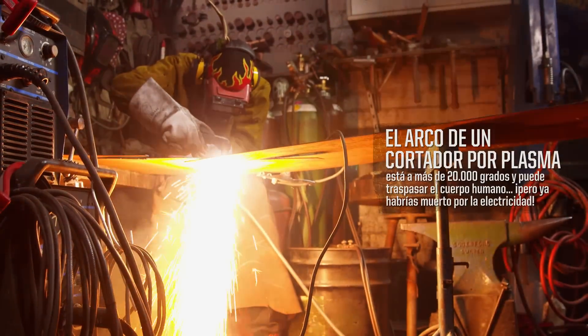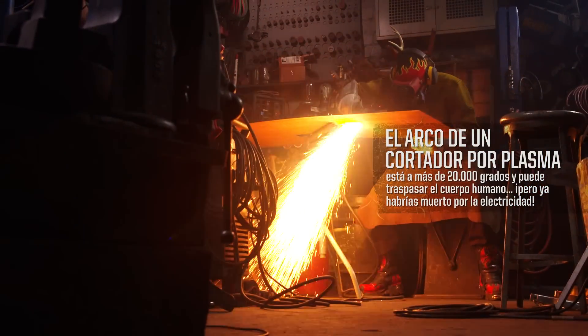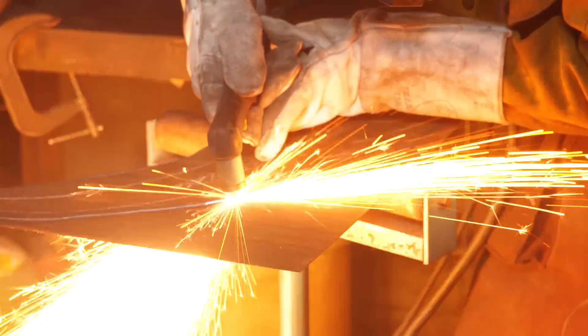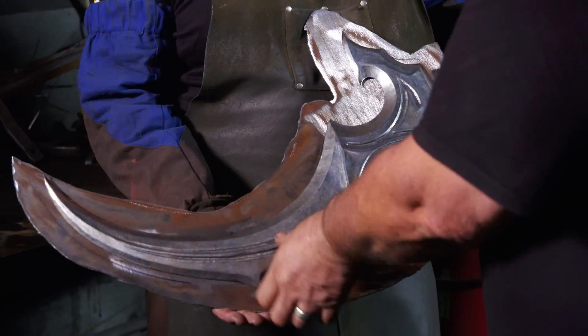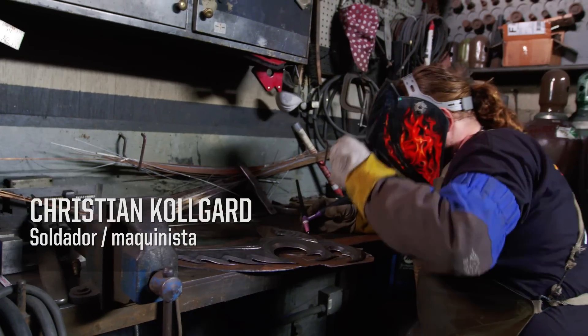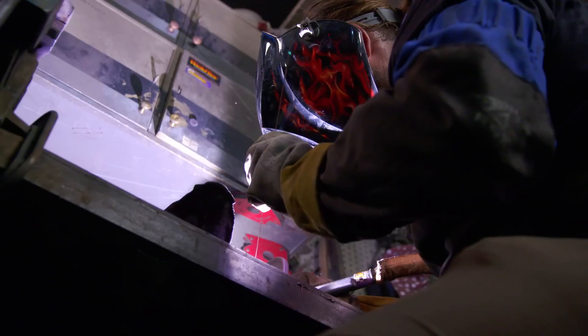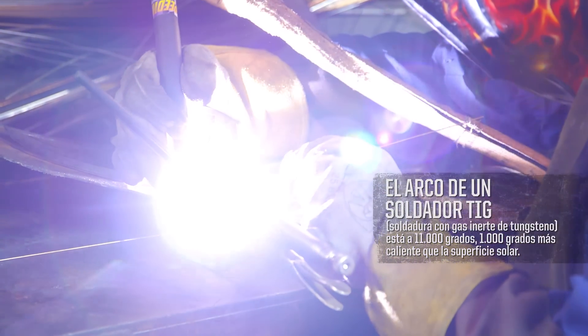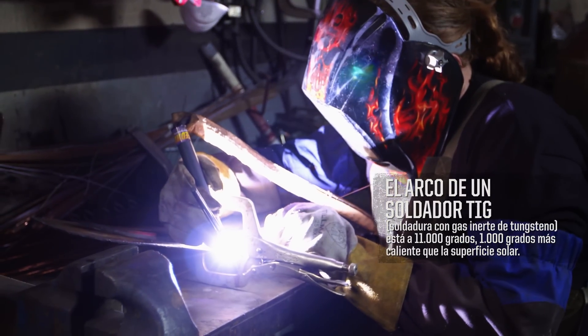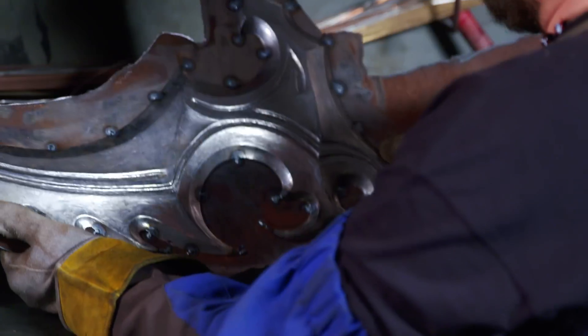Another way to think of a plasma cutter is to imagine a lightsaber — it's going to slice through anything. The chromoly steel that Brian has cut out with a plasma cutter will get clamped on here, and Chris will TIG weld everything together. This blade's looking pretty awesome.